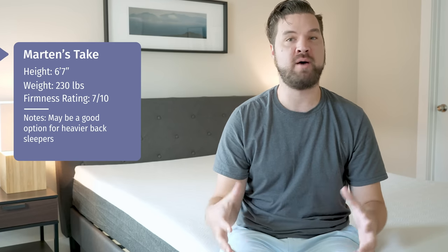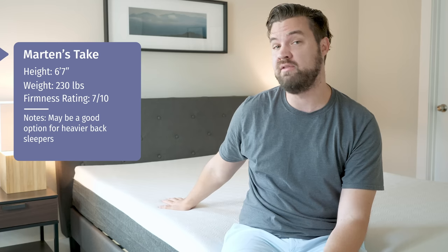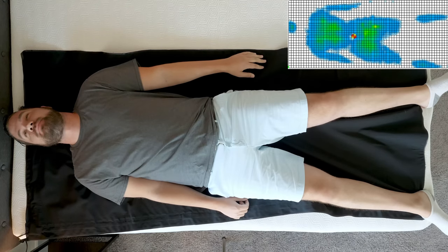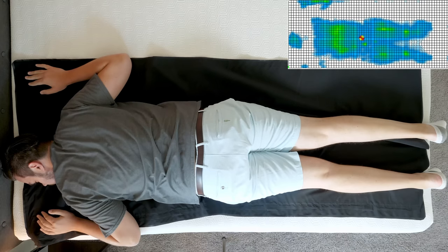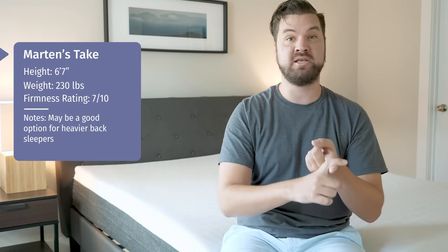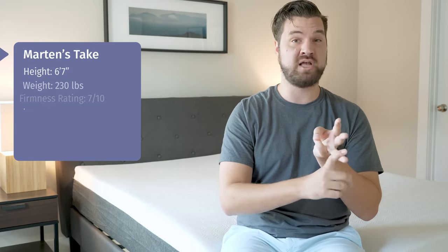Hey guys, Martin here to offer a different perspective. Joe is 5'9", 160 pounds. I'm 6'7", 230 — I have a different body type, and you should think about that when you're looking at a mattress. We have the Bear mattress here today. Joe said it was a 6.5 out of 10; I'd say it's a 7 out of 10 — a little bit firmer. On my back I feel pretty good overall support — my hips go in just a little bit. Moving to my side, there's a little bit of redness on my shoulders and hips in the pressure map — I definitely feel a little bit of pressure and I need a little bit more softness there. On my stomach, I definitely need more overall support — I bow in at my hips and feel my spine getting out of alignment. So if you're a heavier person and a back sleeper, it's a good fit. As a side sleeper it might be a little too firm, and on your stomach you definitely need more support.